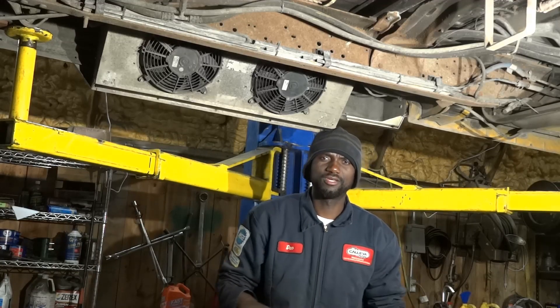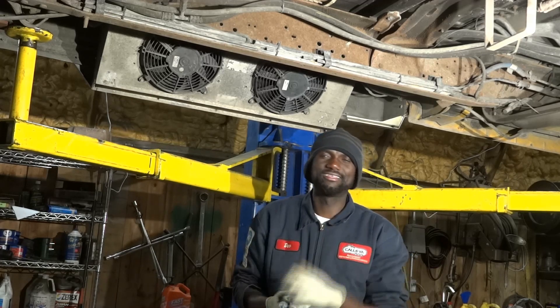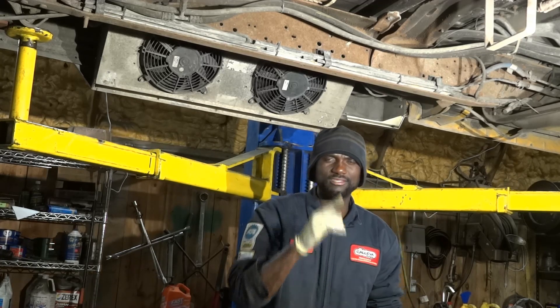Hello viewers, welcome to K-Diagnostics. Dio here. Today we have a 1998 Ford E350 with a 7.3.